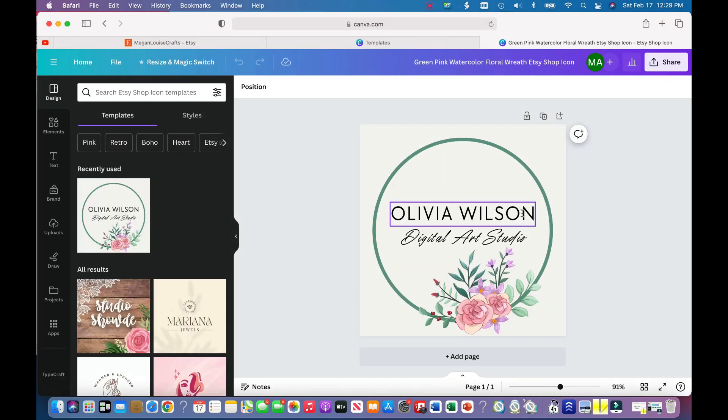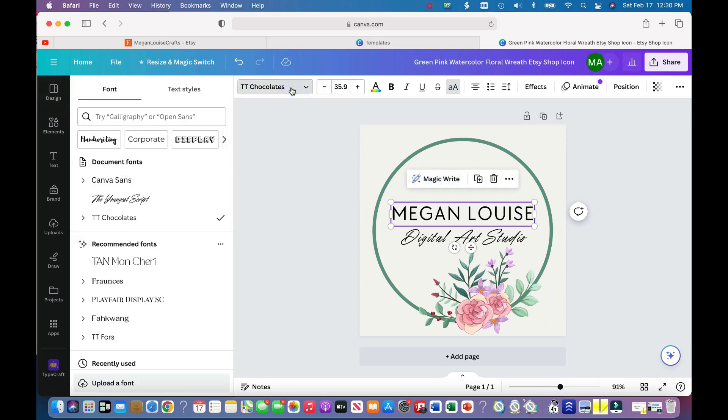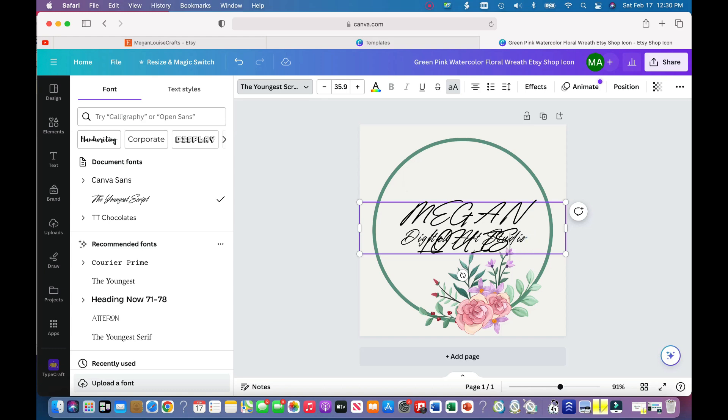I'm going to customize it — I think it'll be cute for spring and summertime. I'll type in my shop name. You can adjust the font; it'll show the document font. I'll just select that — I'm not sure why it's coming up in all capital letters, which is interesting.